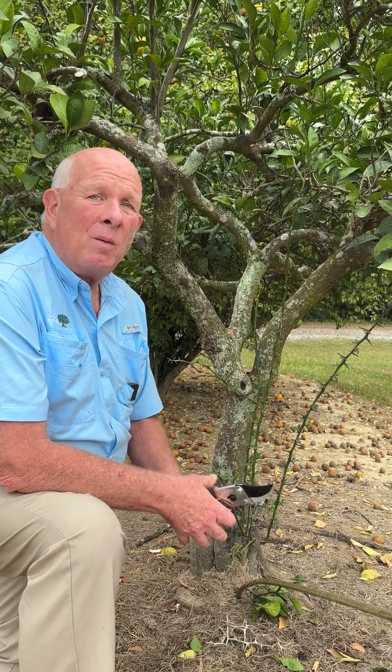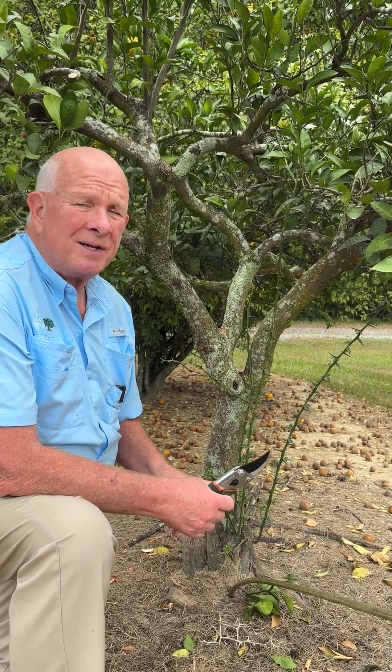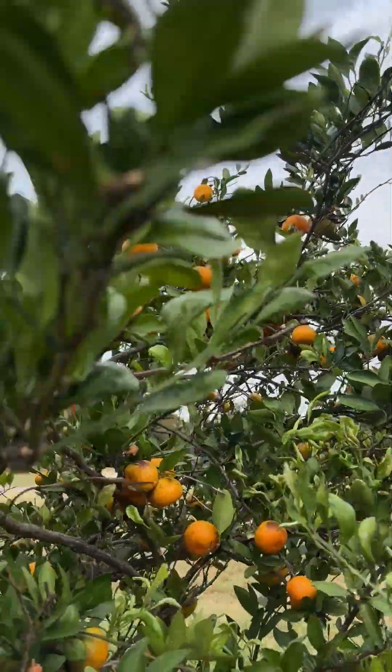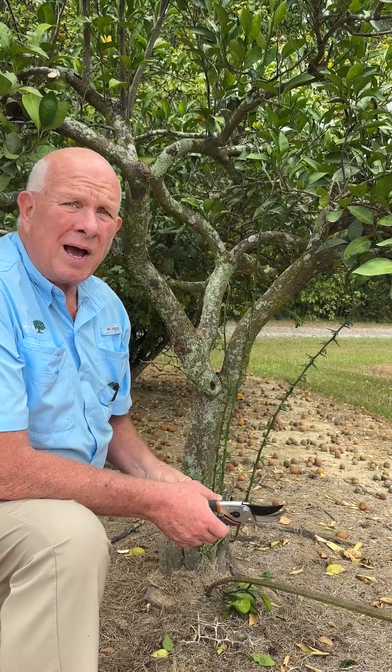Today we're going to talk a little bit about what we should do to maintain our citrus plants. Right now our trees are fruiting and we really don't want to prune too much, but it's always time to prune out suckers.